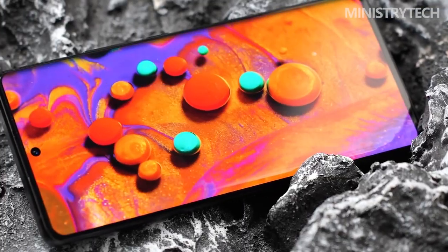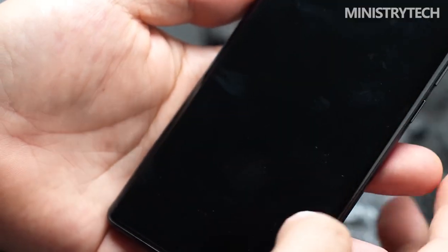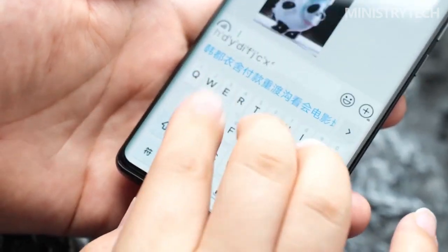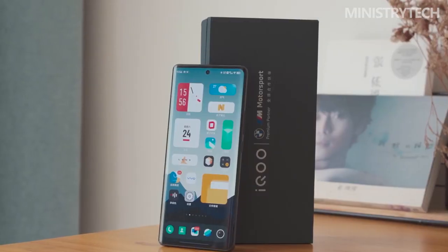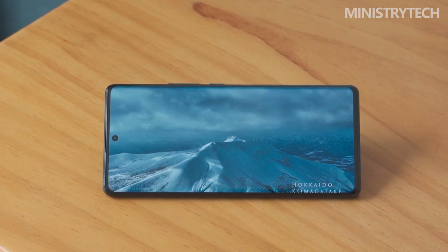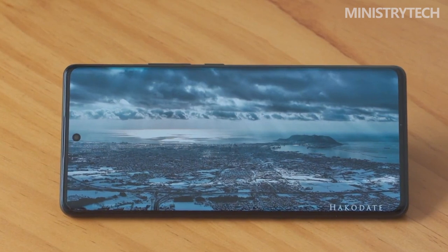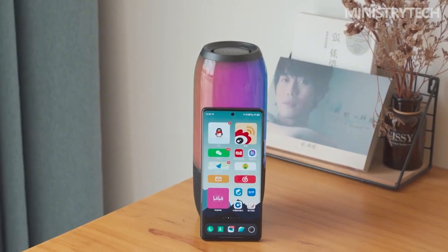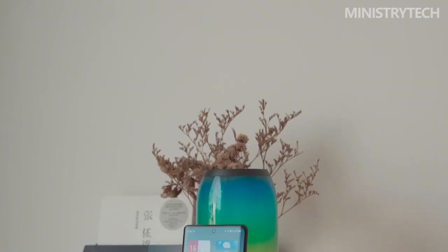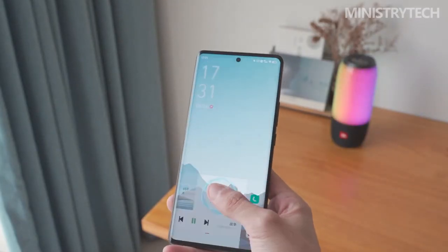The 6.78-inch diagonal AMOLED display from the previous generation IQ9 Pro was carried over to the current model. We are delighted that the panel is a Samsung E5, with a high refresh rate of 120Hz and a resolution of 1440x3200 pixels, which is gradually becoming the industry standard. The third generation of LTPO technology, which handles automatic refresh rate change based on current needs, is a unique feature. The display's brightness can reach up to 1500 nits, making it brilliantly legible even in direct sunlight. The panel has a 2:9 aspect ratio, a pixel density of 423 ppi, supports HDR10+, and fully complies with DCI-P3.